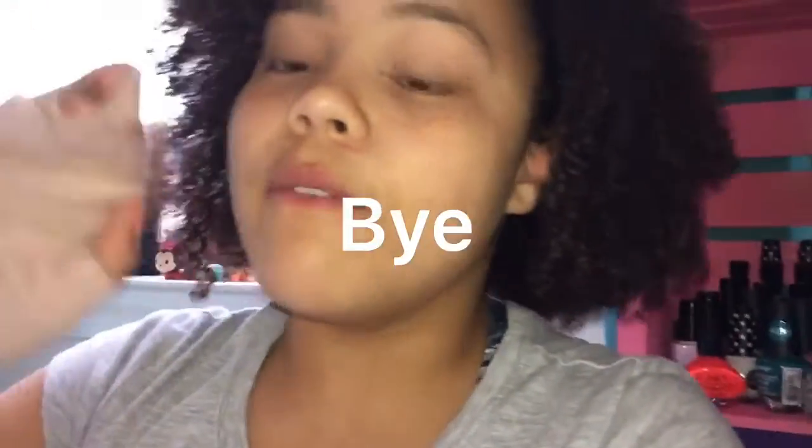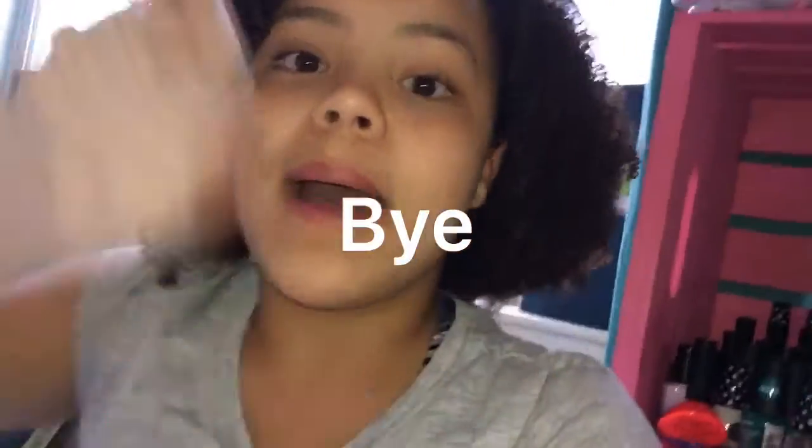So I hope you guys liked this video. Don't forget to subscribe, like, comment, hit the notification button, and find me on all my social media. I'll see you guys in my next video. Bye!